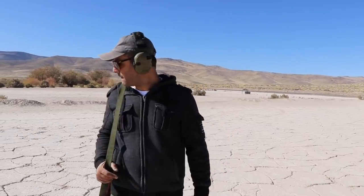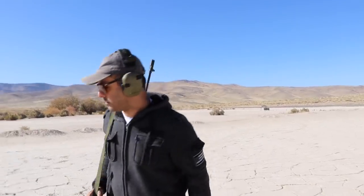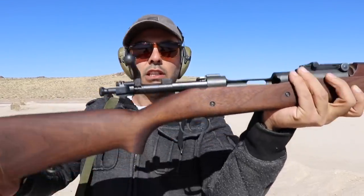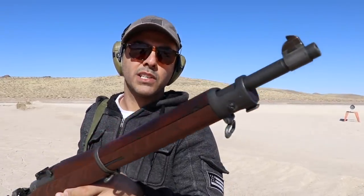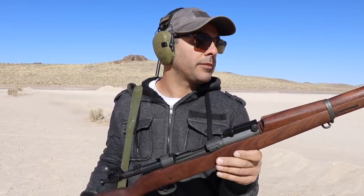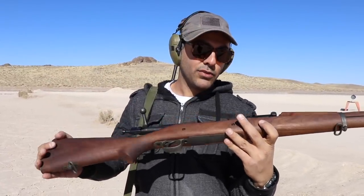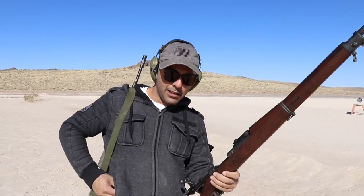Next we're gonna do the 1903 Springfield. This Springfield 1903 was actually sent to me by Classic Firearms. In one of the future videos I'm actually going to be giving one of these away, so stay tuned - make sure you're subscribed and keep an eye out for the giveaway video. It's not gonna be in this video, but I wanted to shoot it and give them a shout out.